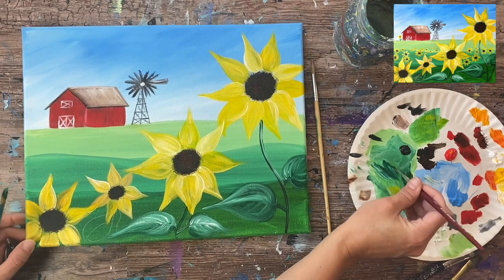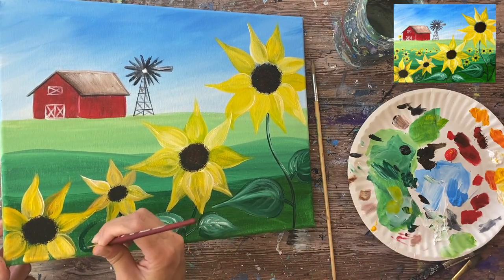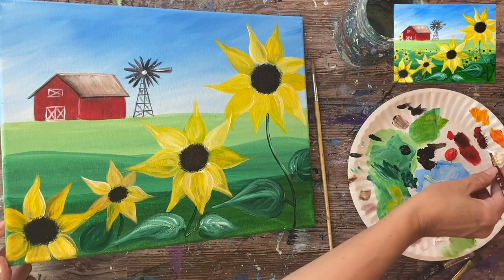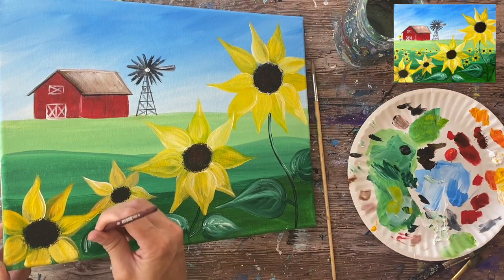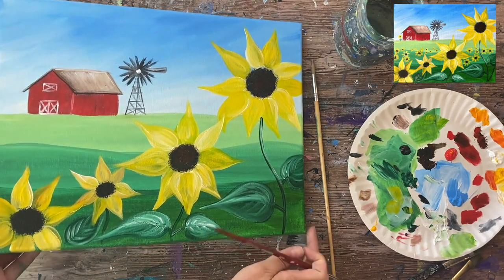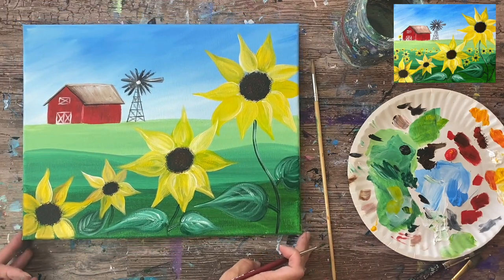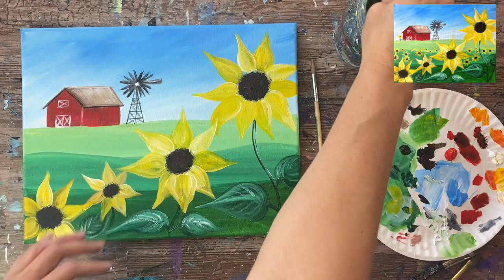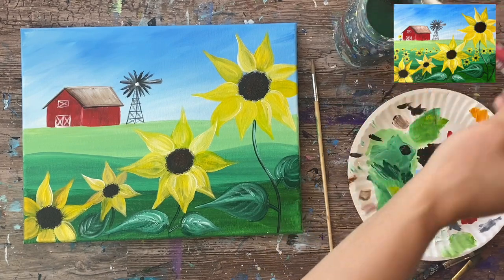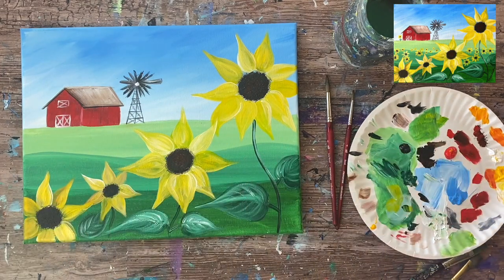Continuing with the other stem, making sure that color is dark. Filling this leaf in as well — I didn't do too many leaves because I didn't want it to be too busy. Adding a little white for the lines on the leaf. You don't want to overwork it to where everything blends together and turns to the same color, so sometimes it's best not to do too many touch-ups.